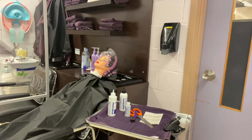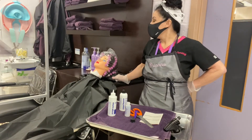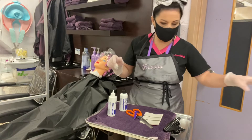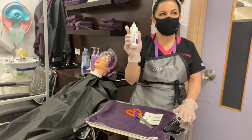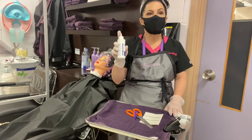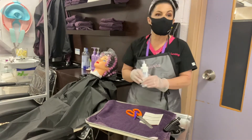We're going to say that 9:05 was the beginning of the process. While we wait, I'm going to discard the wave lotion because we don't want to get confused between the wave lotion and the neutralizer. If you forget a step — specifically if you don't neutralize properly — you can do great damage to the client's hair. In fact, the client can lose their hair.